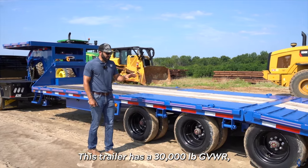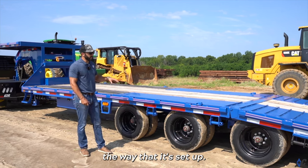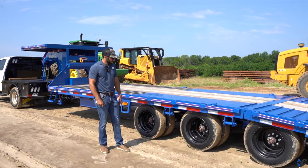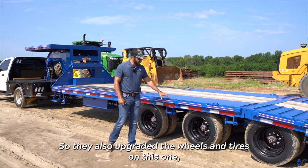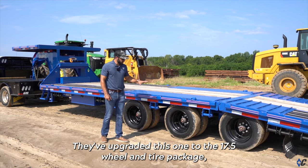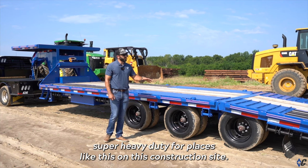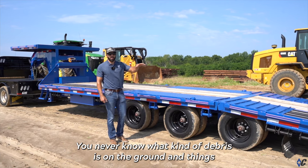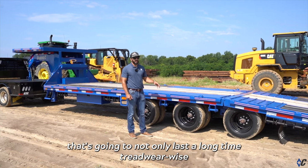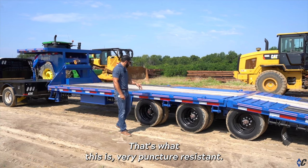This trailer has a 30,000 pound GVWR. It weighs just over 10,000 pounds as set up, giving you right at a 20,000 pound payload capacity per the sticker. They also upgraded the wheels and tires on this one. Standard would be a 16 inch wheel with a 14 ply tire. They've upgraded this one to the 17.5 wheel and tire package, which is a 16 ply re-groovable, super heavy duty tire. For places like this construction site, you want a tire that's going to last a long time tread wear wise but also be super puncture resistant.